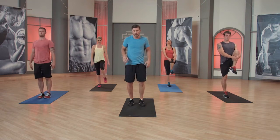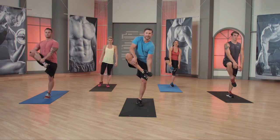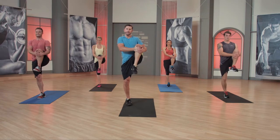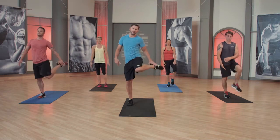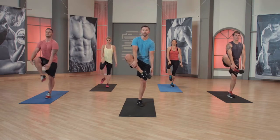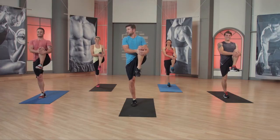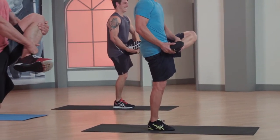Bring that left leg up. Drop. Now let's go into a little external rotation. Drop it. And now internal. Other side — grab. Drop. There it is. One more side. Grab a hold of that ankle, see if you can keep your chest up, head up. Other side. How you feeling, Paige? Internal.